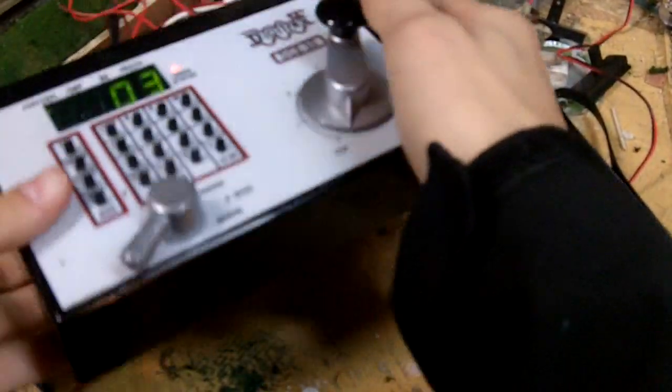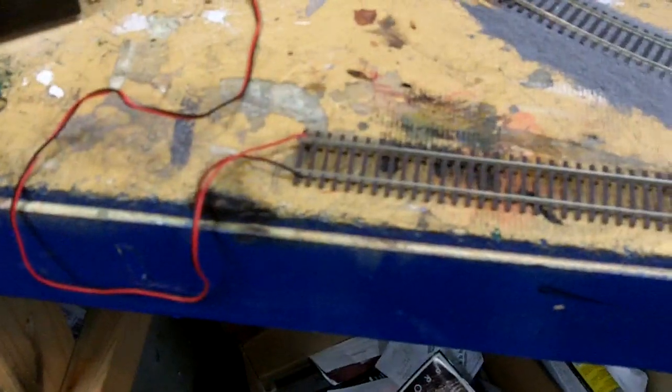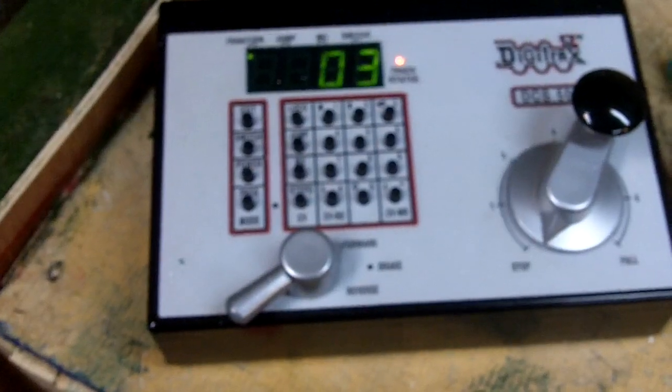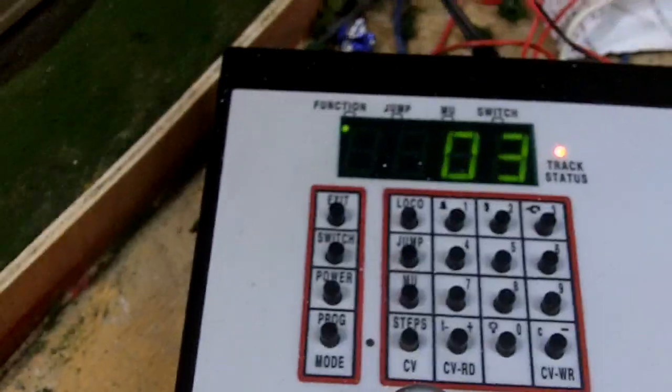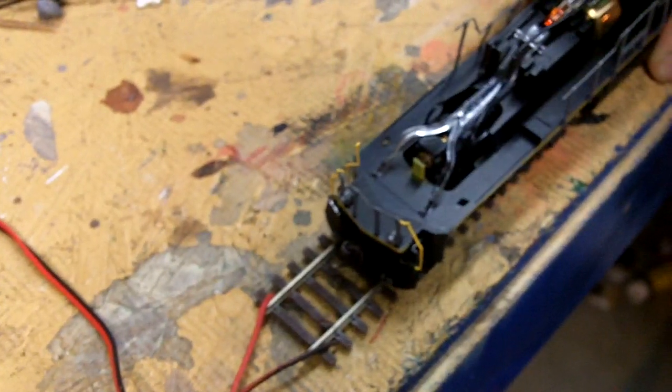Come over here to the Digitrax Zephyr and on the back you've got a bunch of different connections — labeled jump, program, rail, and ground. If you've used the system, you know that the rail goes to the main line. What I have here is a programming track — it's a separate little piece of straight track that doesn't connect to anything else. You plug that into the programming section on the back of the Digitrax system. Then you take your locomotive that needs to be programmed, put it on your programming track with one wire to each rail.